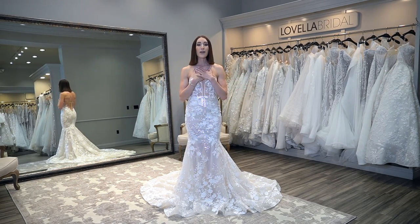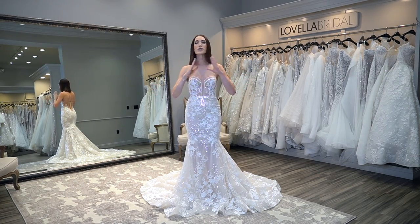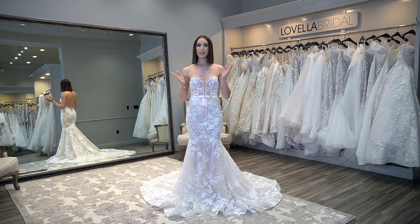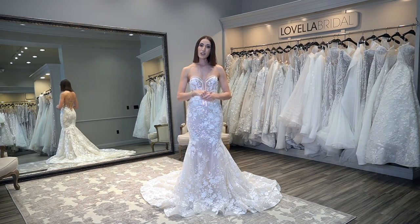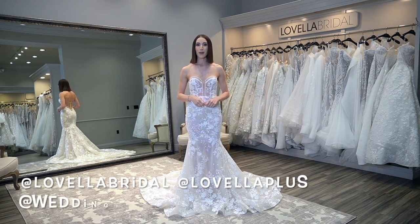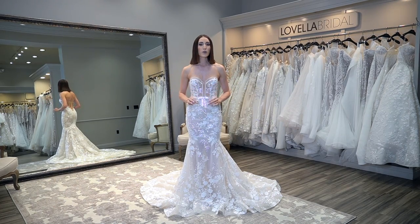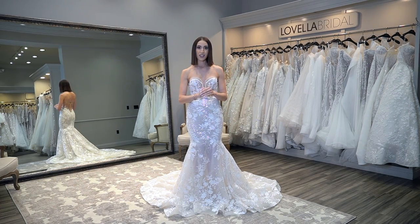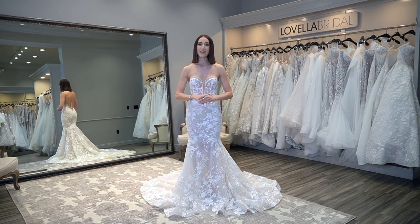For those of you that are new to my channel, welcome — I am so honored that you have found me. I am of course a wedding fashion expert, wear so many different hats at Lavella Bridal located in Los Angeles, California. For daily content, be sure to follow us on Instagram at Lavella Bridal, at Lavella Plus, and at Wedding Fashion Expert. You can now subscribe to my Instagram at Wedding Fashion Expert for exclusive weekly content, and also follow at Lavella Bridal and at Wedding Fashion Expert on TikTok.